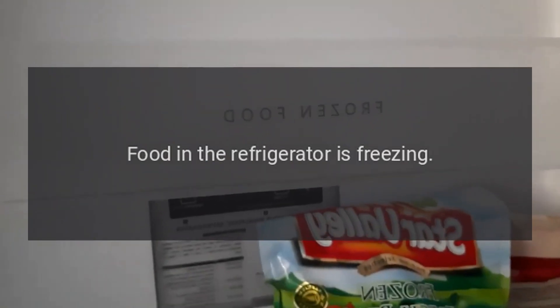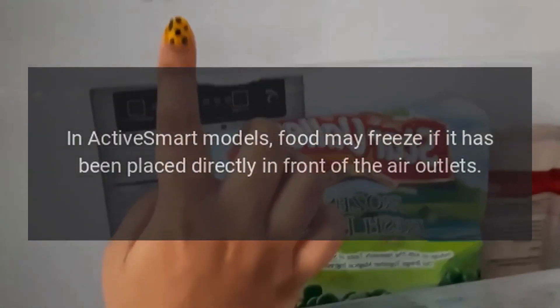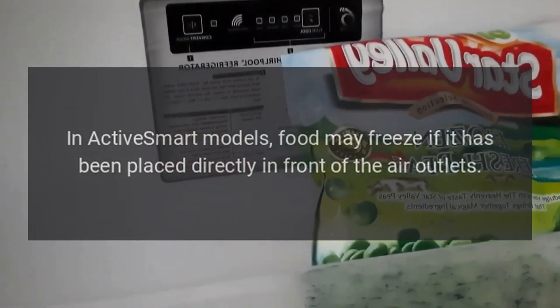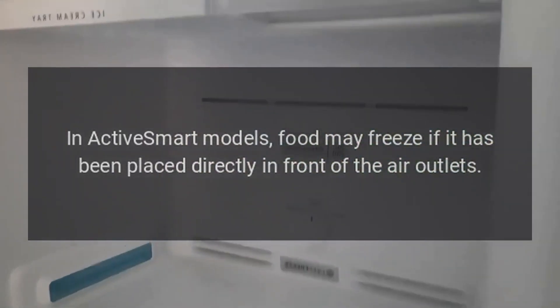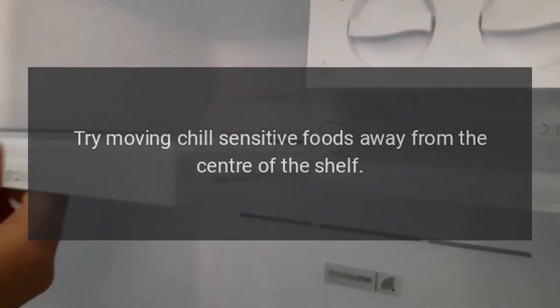Food in the refrigerator is freezing. In active smart models, food may freeze if it has been placed directly in front of the air outlets. Try moving chill-sensitive foods away from the center of the shelf.